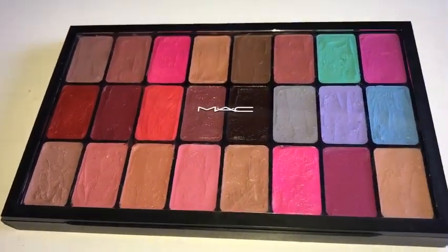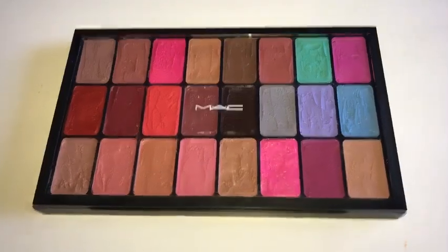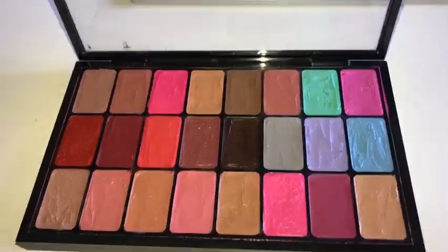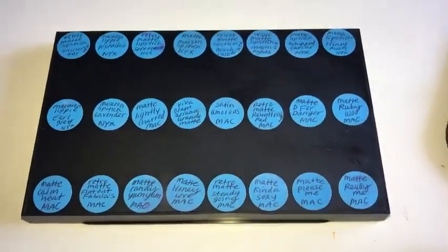Hi everyone, today I will be showing you how to transfer all of your lipsticks into a palette like this. This is exactly 24 shades and this is what it will look like after I am done showing you.